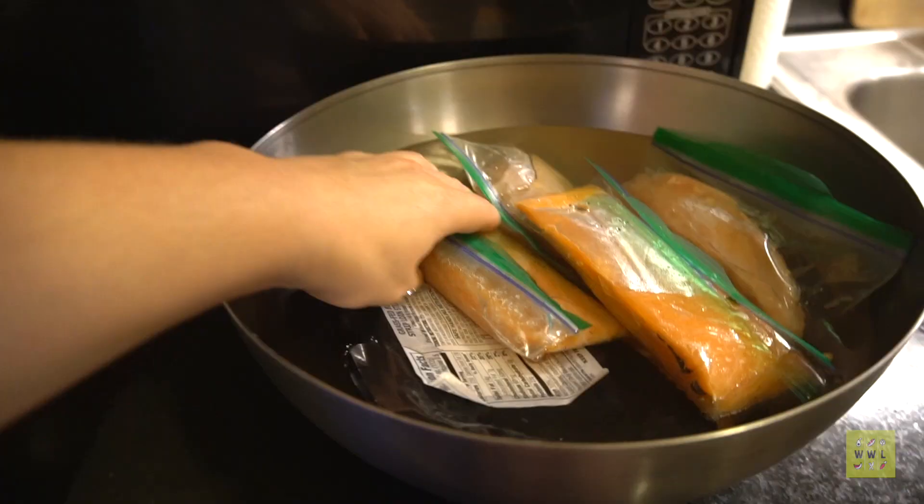Hey guys, I'm Talia, founder of Ropeep Lunge, and today I'm taking you with me on my entire meal prep Sunday process. Let's get to it!